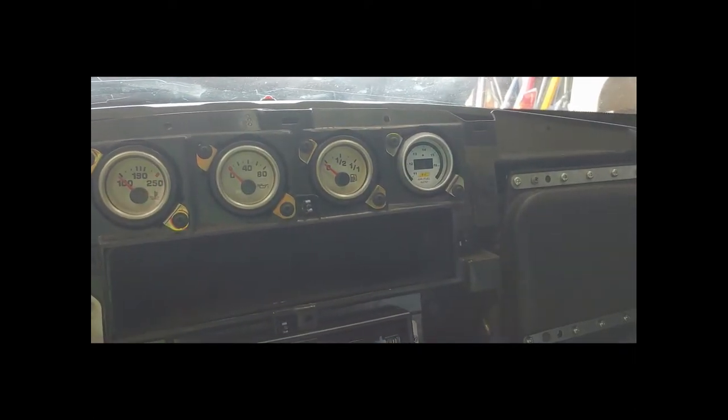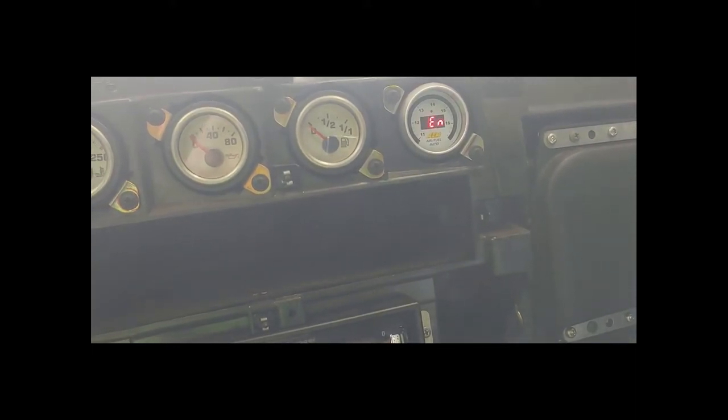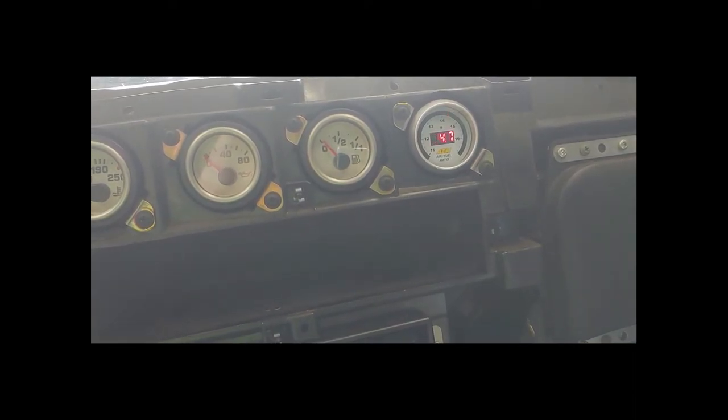There is the gauge mount. Let's go ahead and cycle the ignition and see what it does. Looks like everything's working right now - we're good. So we're going to start putting her back together.